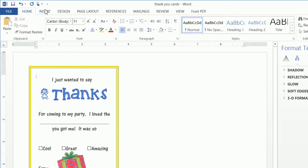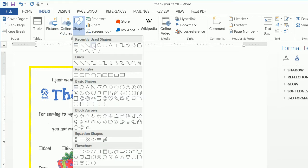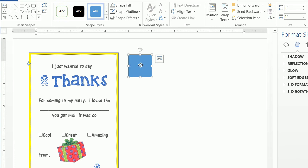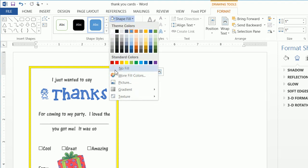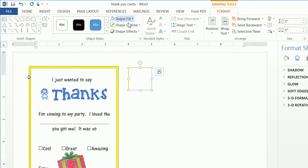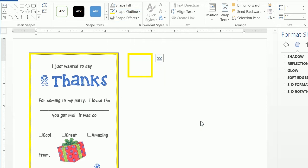The first thing we're going to want to do is create that outline of the rectangle. This thank-you card actually fits in a 4x6 envelope. So we want to insert a shape and insert a rectangle. Now that we have this rectangle, we can see it's selected because we have the boxes around it. We want to click on the Format tab and do a Shape Fill of No Fill, and a Shape Outline of yellow, with a weight of six point.